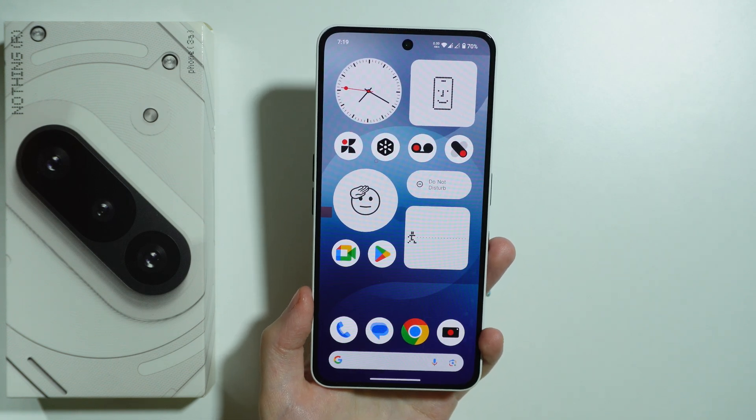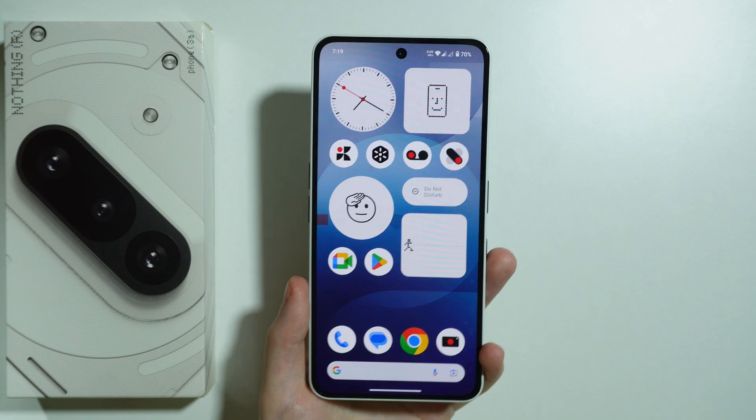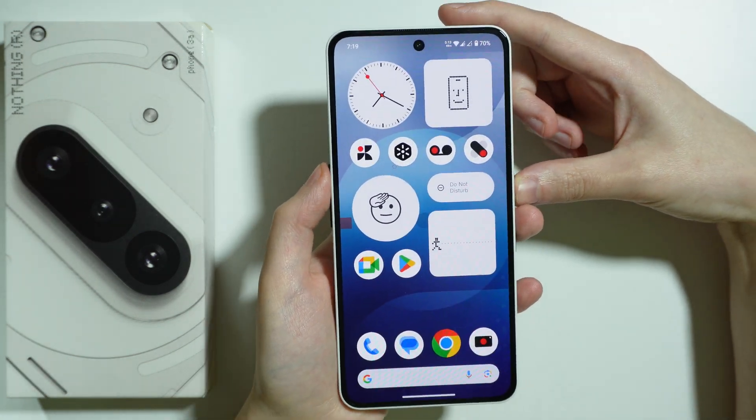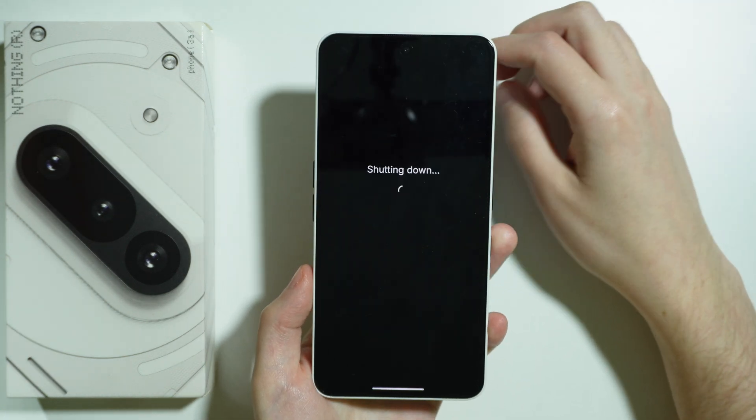If you want to factory reset your Nothing Phone 3A using recovery mode, first we need to turn off the phone. Press volume up and the power button at the same time to open the power menu, then select power off.